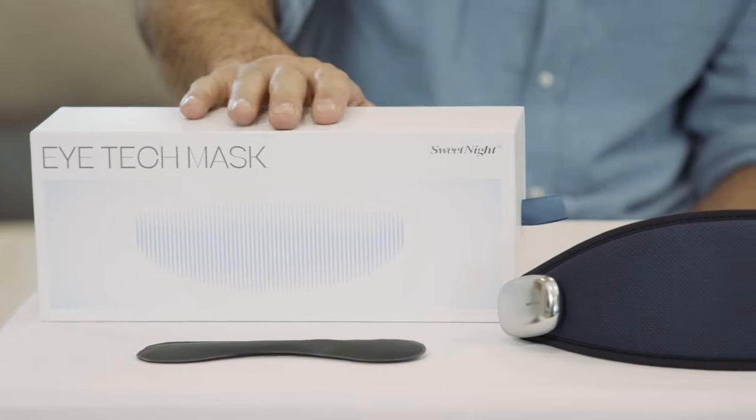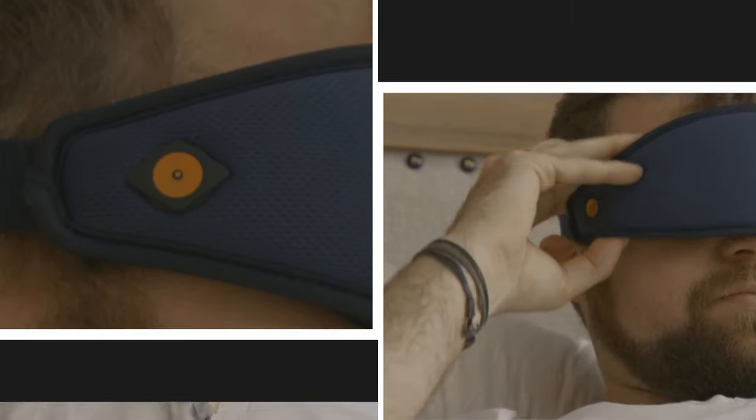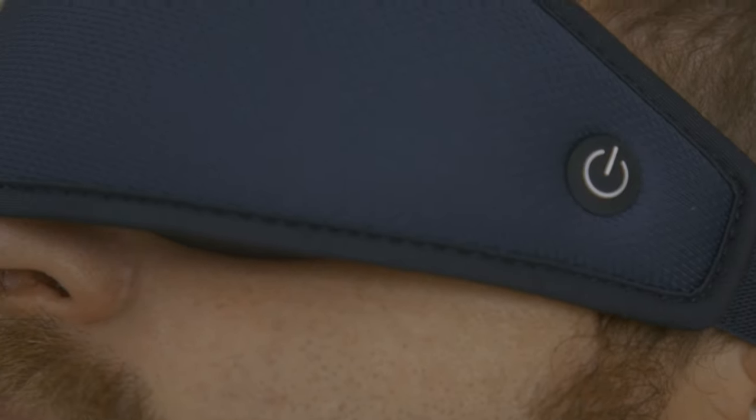This iTech Mask addresses exactly that. Here's how it works. Simply stretch this band over the back of your head and rest the mask over your eyes. Connect the clip-on battery or the USB power cable provided and push the power button to switch on the vibration massage feature. It's that easy.